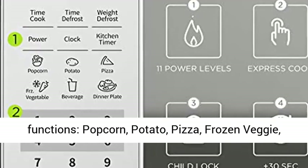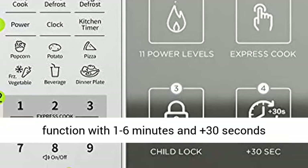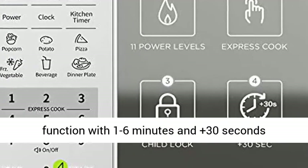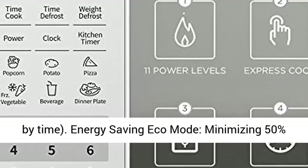Auto cook presets include popcorn, potato, pizza, frozen veggie, beverage, and reheat. One-touch express cooking function with 1–6 minutes and plus 30 seconds functions, and two defrost settings by weight or by time.